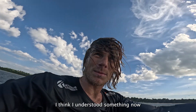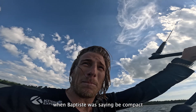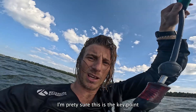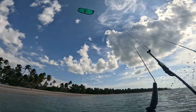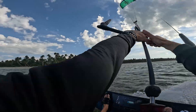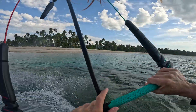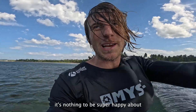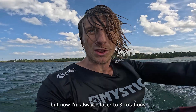I think I understood something. I was very close. When Gruboulou was saying be compact, I think this front elbow has to also go into the front roll. I've got two and a half rotations now, and I'm always getting closer and closer to nailing it.